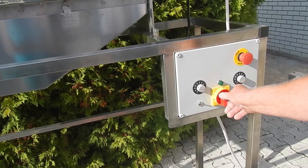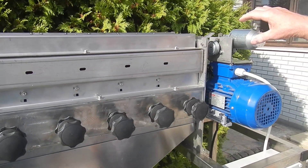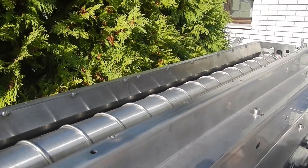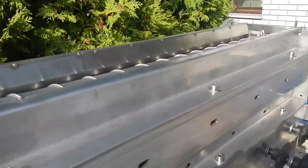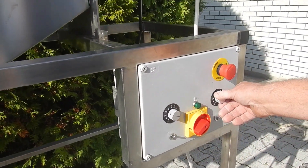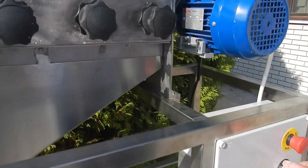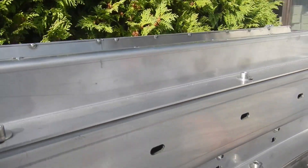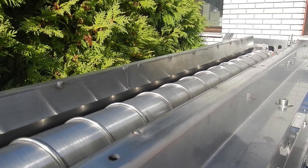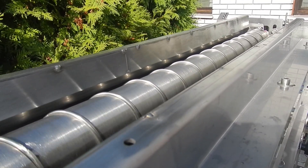By switching on the machine, the separator and the unit for sizing the nuts are automatically switched on too. With these buttons on the control panel, the speed of feeding the nuts can be regulated — from very small to very high — and this way the capacity of the machine can be increased.